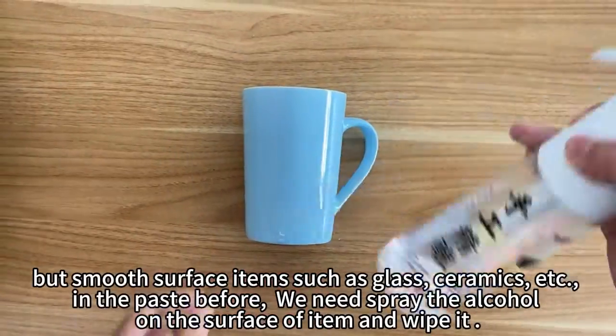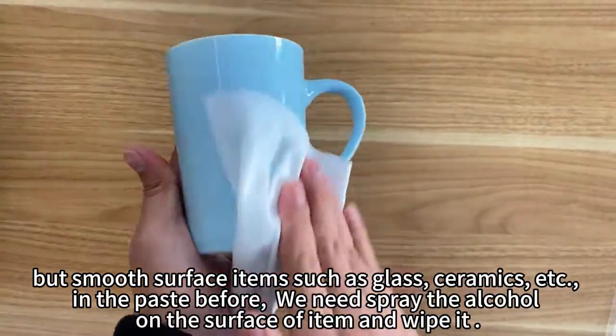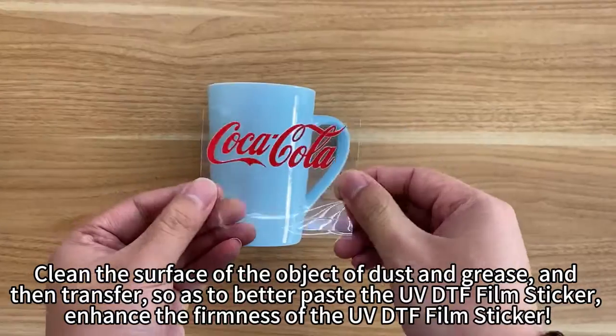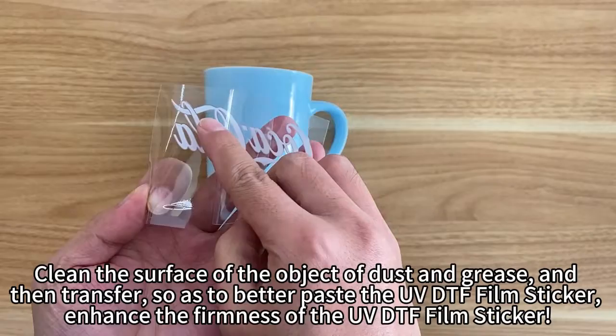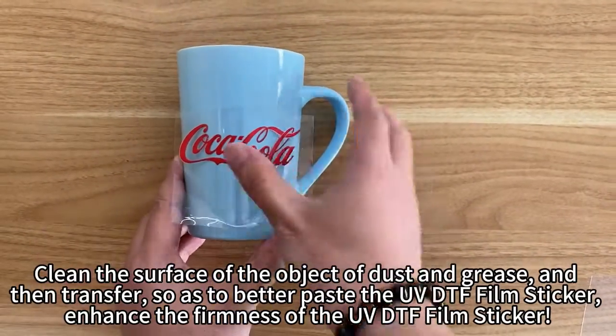For smooth surface items such as glass, ceramics, etc., before pasting, we need to spray alcohol on the surface of the item and wipe it. Clean the surface of dust and grease, and then transfer, so as to better paste the UV DTF film sticker and enhance its firmness.